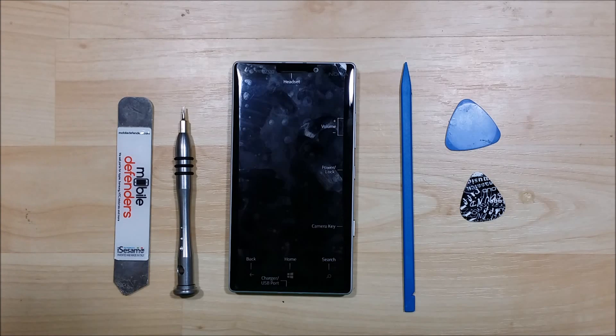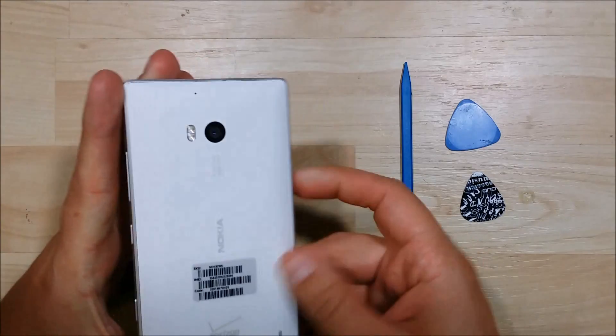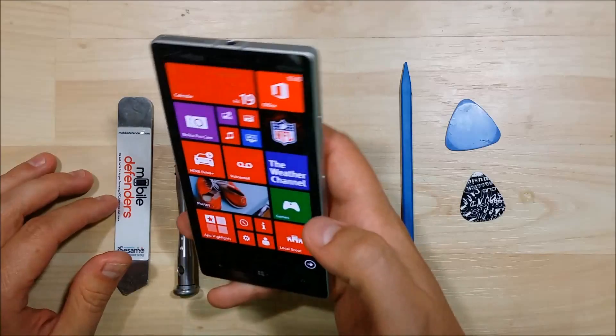Hey! What's going down, YouTube? I'm really excited to bring this new repair video to you. It's for a Nokia Lumia 929. It should be pretty close to the 930 as well — I can't imagine they'd be that different.